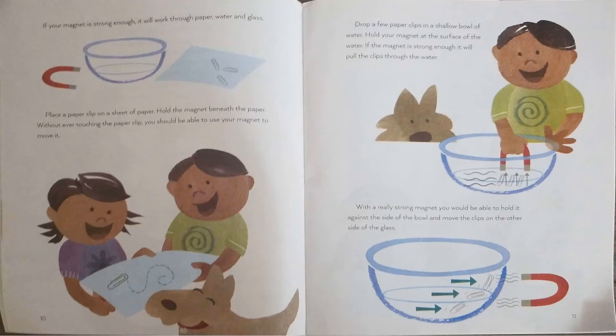If your magnet is strong enough, it will work through paper, water, and glass. Place a paper clip on a sheet of paper. Hold the magnet beneath the paper. Without ever touching the paper clip, you should be able to use your magnet to move it. Drop a few paper clips in a shallow bowl of water. Hold your magnet at the surface of the water. If the magnet is strong enough, it will pull the paper clips through the water. With a really strong magnet, you would be able to hold it against the side of the bowl and move the clips to the other side of the glass.